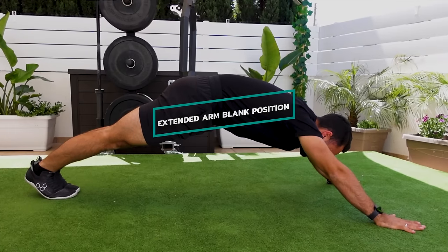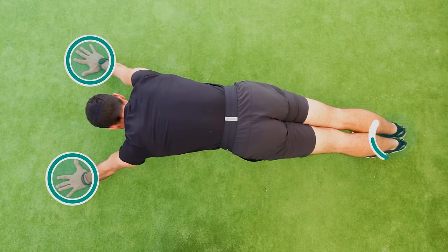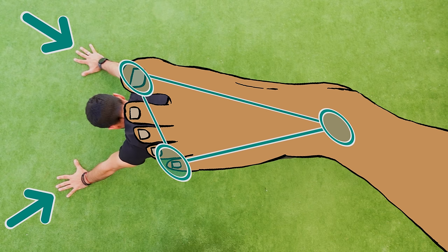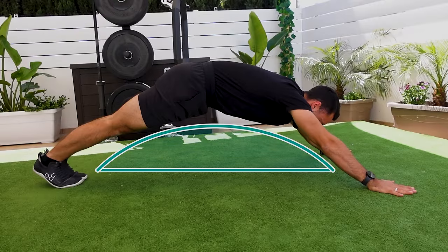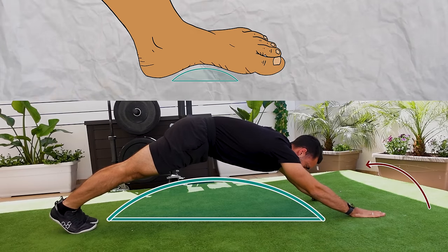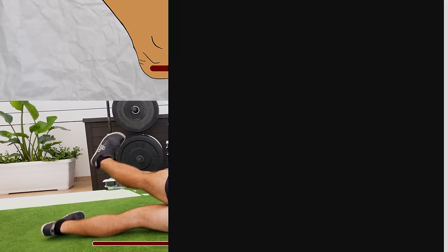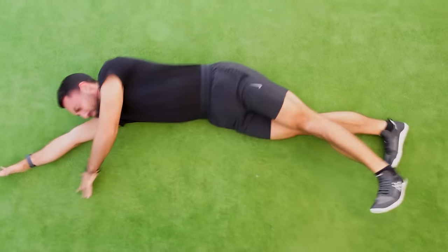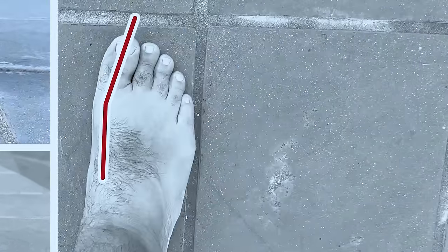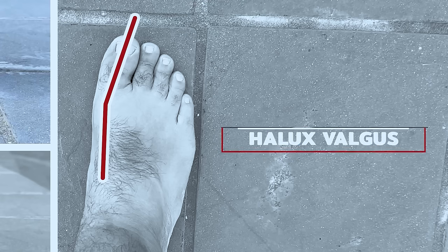Let's first examine how toe alignment can impact the stability of the foot arch. To illustrate this concept, we'll use the extended arm plank position as an analogy. With my hands placed wide apart and my feet together, my body resembles the tripod foot — my right arm representing the big toe, my left arm the pinky toe, and my feet the heel. In this position, my entire body forms a robust arch similar to the foot arch. Now as I move my right arm closer to my left, mimicking the misalignment of the big toe shifting towards the other toes, I lose stability in my core and collapse on my right side.